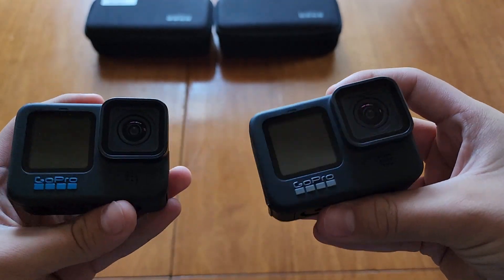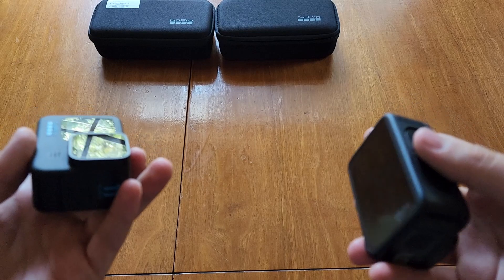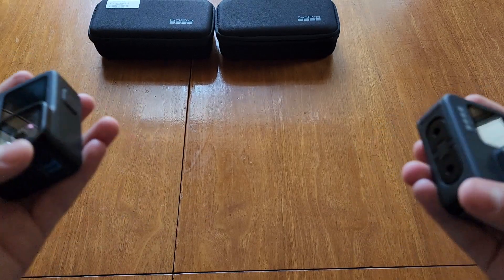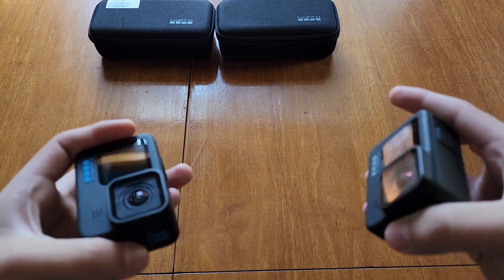Another thing about these cameras: the lenses are exactly the same, the bottoms are the same, and the doors are the same — same with the 10 and the 12. So if you break any of these parts or they get loose, you could just buy any replacement part from the 9, 10, 11, or 12, and they should all work across these generations of camera.